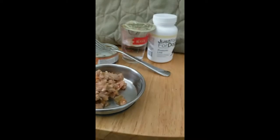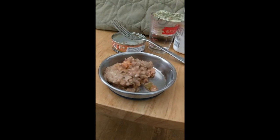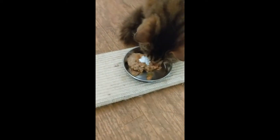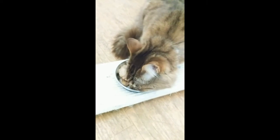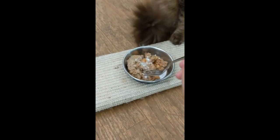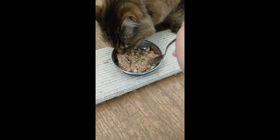We're going to put this probiotic on it so we don't have a bad tummy. It has pumpkin in there too to help stabilize things. I put half a capsule on top of it. Usually she's totally fine having it right on top — she'll just go around it initially, it's kind of funny. But it's easier if I mix it in so she's just not avoiding it and then eventually getting a tongue full of powder.